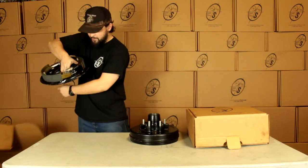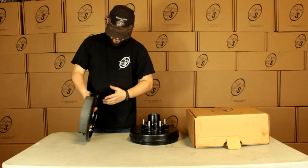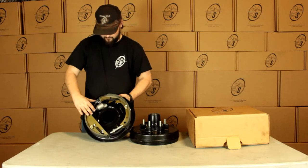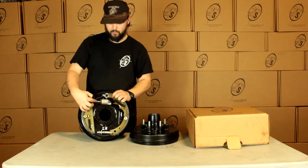We're going to have our hydraulic backing plate. We've got the piston right here. On that other side we have our in and our out. And when you're deciding which one's left hand and which one's right hand, this points towards the truck.